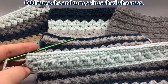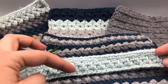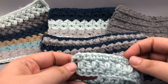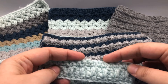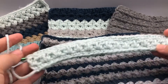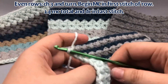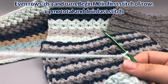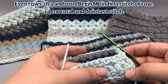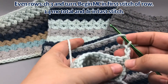Here we are at the end of row three. That beautiful mixed cluster — I really like it from this side, it looks like a palm frond or something, and from the other side it's still really pretty with the bean and the stitch. Now we're going to chain three and turn for row four, which is a repetition of row two. If you're struggling, go ahead and rewind and keep going over it — everything is just a repetition of row two or row three. All odd rows and all even rows will be the same.